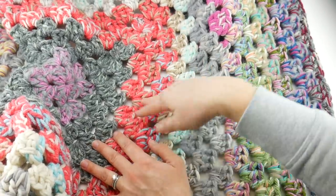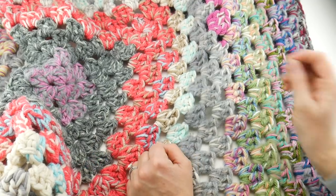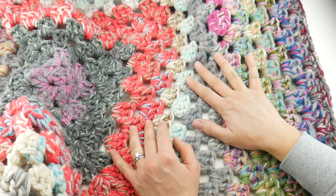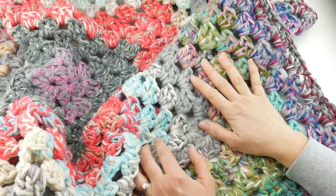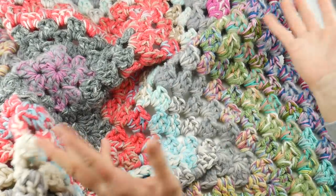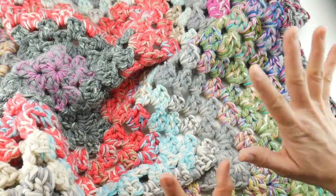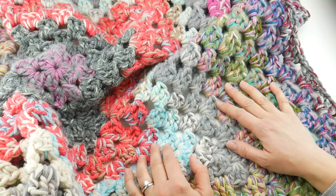At the end of the year you can use this as a throw in your home, you can donate it, you can give it as a gift for the holidays next year. I know a lot of people have said they'll gift it to their pet, so their pet has their very own blanket out of some scraps of yarn. It's a fun project and a lot of you make multiple stash down blankets each year.